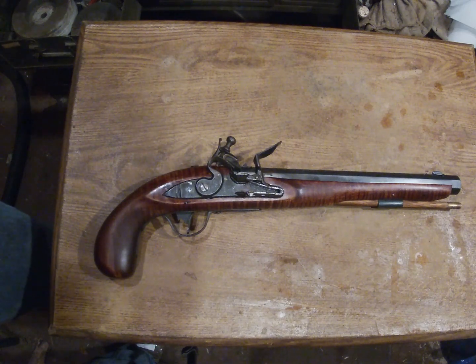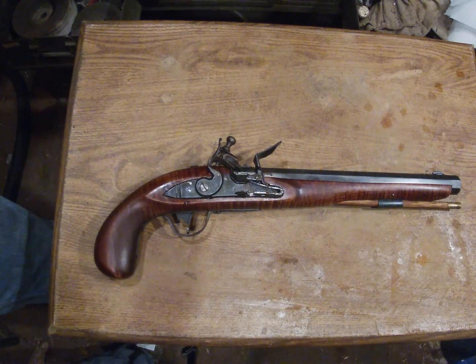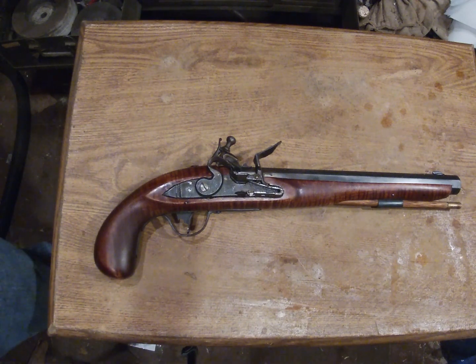This has already been on the channel a few times in shorts and even in some of the building of it. Besides my little brass pocket pistol, I didn't have a good flintlock pistol. When I was cleaning the shop, I found the parts for this — I have the parts here, so I might as well put it together, and it was a fun little project.